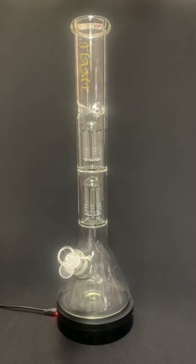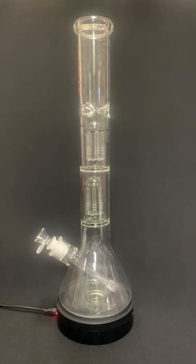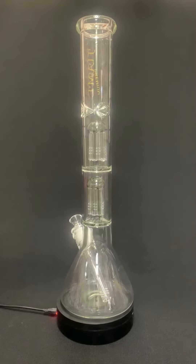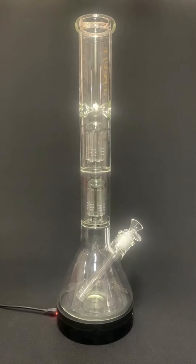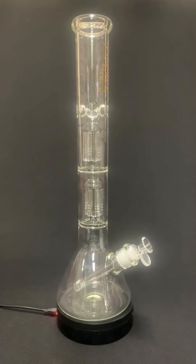Hey everyone, welcome back to Bong Heaven at Penny Profit Discount Store. Today, I'm thrilled to introduce you to our latest edition, the Flame Premium One Clear Beaker Bong. This bong is designed to take your smoking experience to the next level. Let's dive into its amazing features.